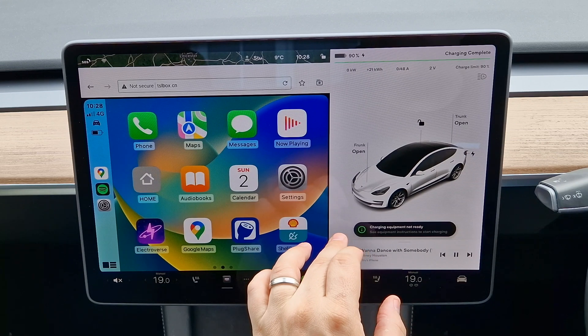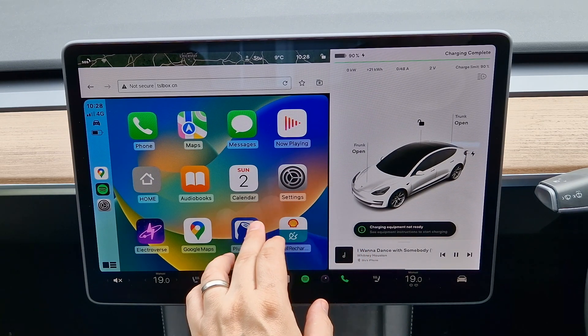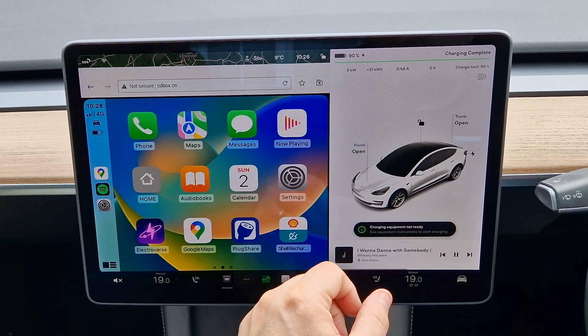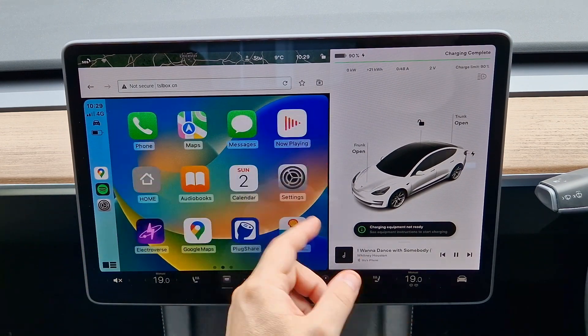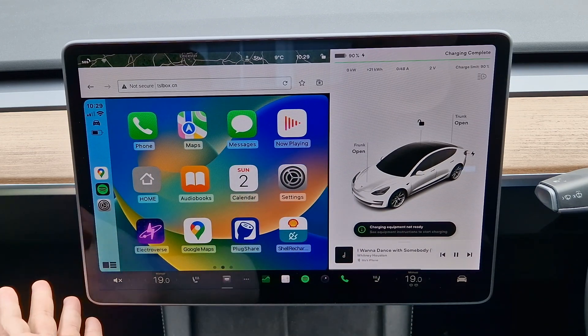We're going to leave it there and revisit this when we jump in the car later to test one of the navigational apps on our journey — just a short trip today, with a bigger journey tomorrow for more testing. But so far so good — it's connected really well, the latency is pretty good, and it's fairly snappy.